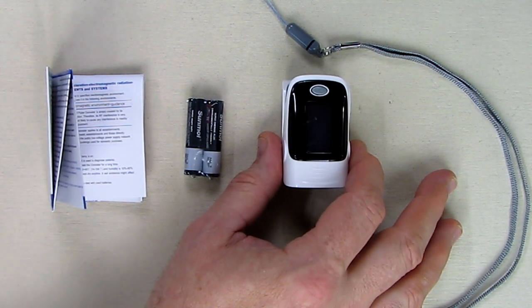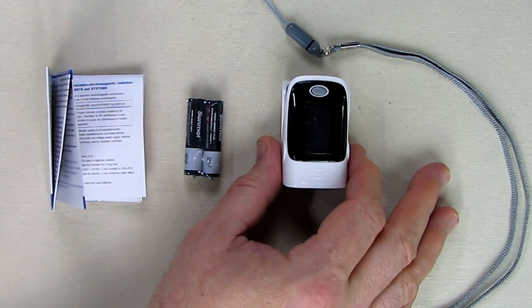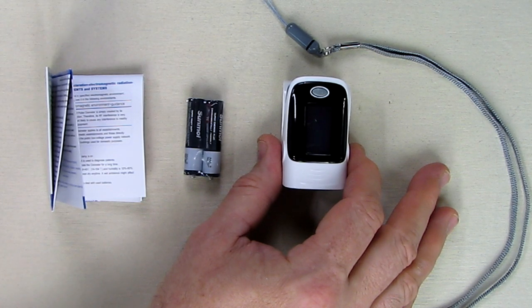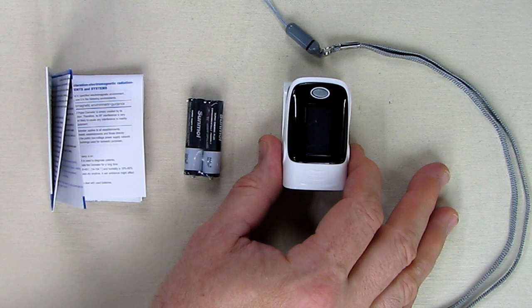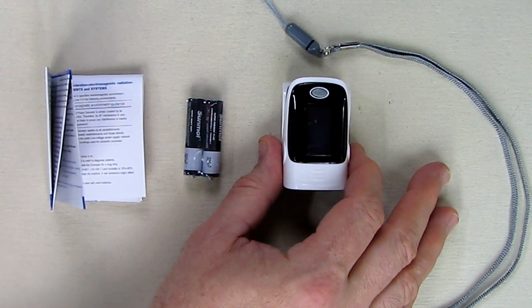The seller provides a 30-day money-back guarantee and a one-year warranty on the product. The accuracy of the SPO2 is plus or minus two percent and the range is 35 to 100 percent. This will work with children four years and older all the way through adults. There's a little LED inside that you line your finger with, and the measurement takes eight to ten seconds to complete.